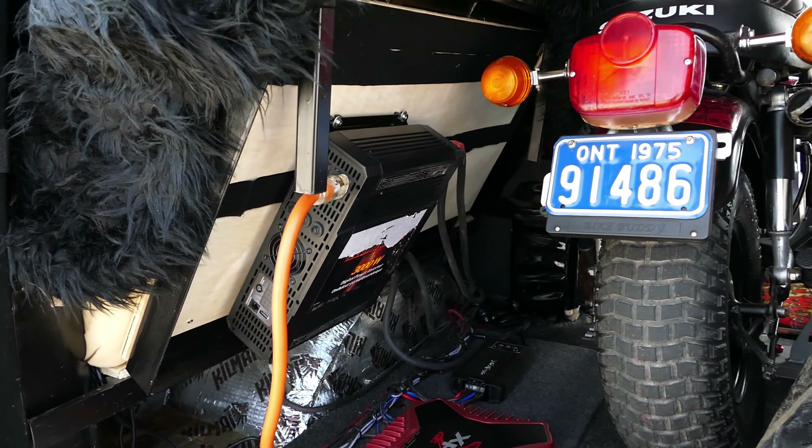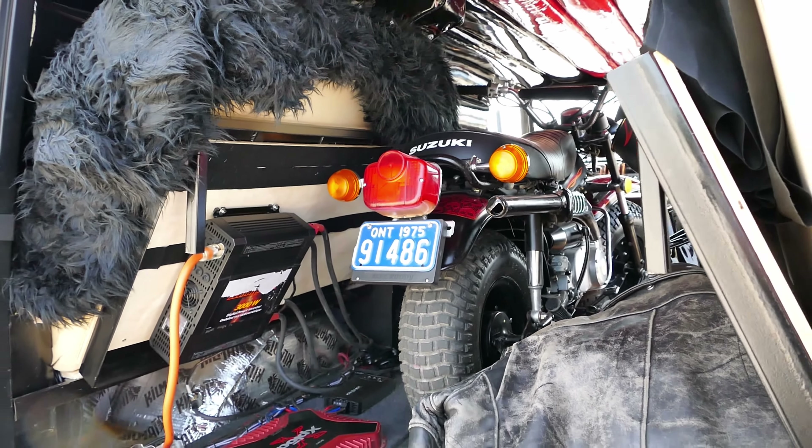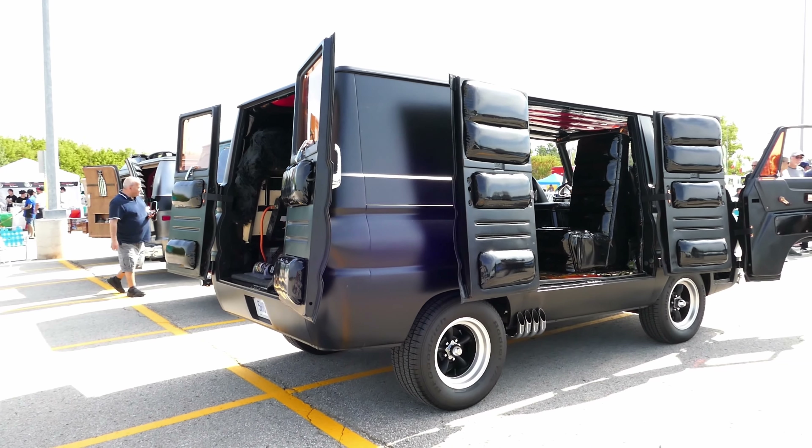What else are you going to do with this baby? I've actually bought the big brother to it — I've got the 18 wheeler, right now I'm working on it. We're going to make it into a flatbed so this bad boy will go on top of the flatbed and we'll do shows in that.